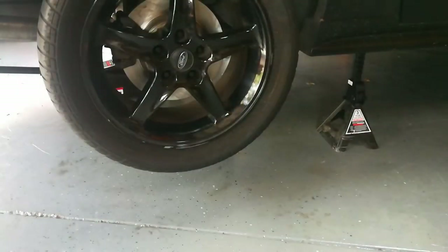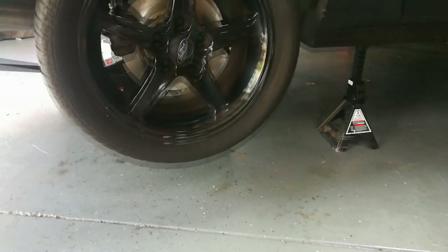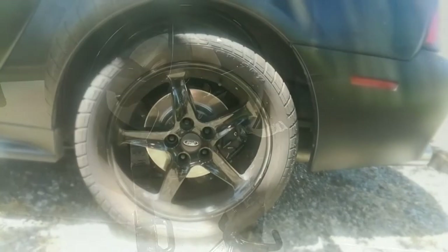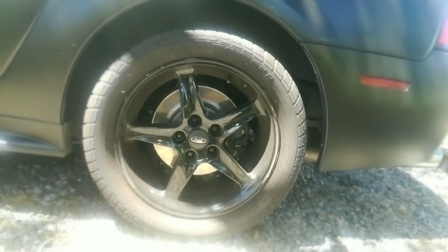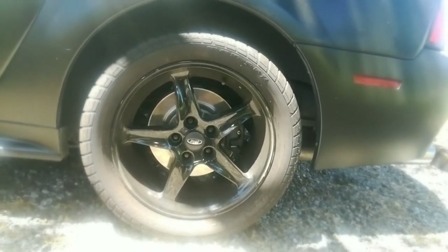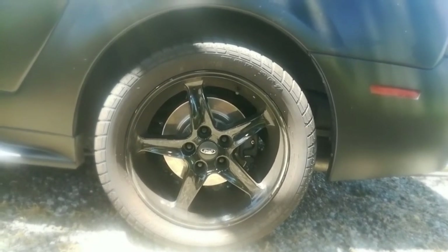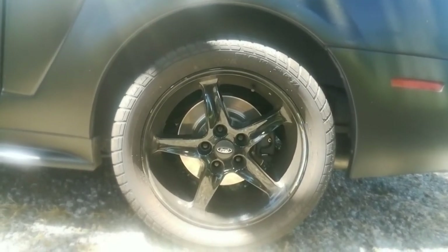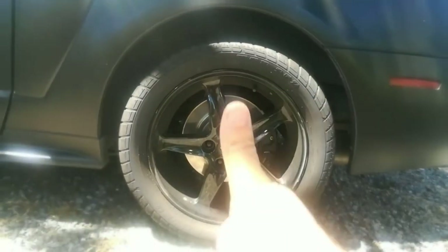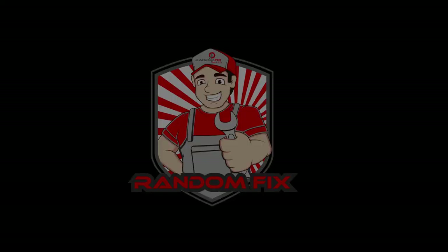I'm going to go ahead and reinsert my fill plug. Now it's time to take it off the jack stand — I've got my floor jack in place. There you go guys — we got the limited slip additive in there and changed the differential fluid on this Mustang. The car is driving a little bit better and there's a little less rear end noise. If this is your first time visiting the channel please consider subscribing for more time and money saving videos, hit the thumbs up button, and have a great day!